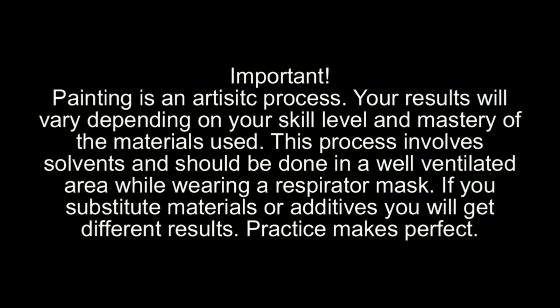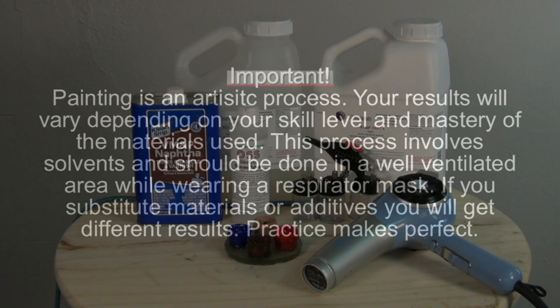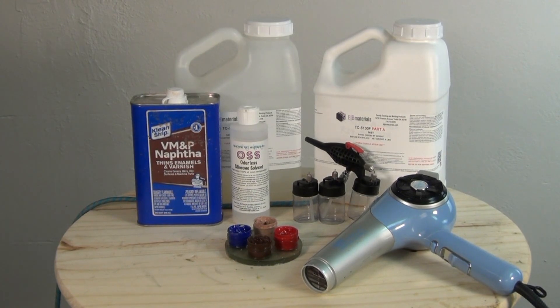A quick disclaimer before we get started. Remember that painting is an artistic process and your results will vary depending on your skill level and mastery of the materials used. This process involves solvents and should be done in a well-ventilated area while wearing a respirator mask. If you substitute materials or additives you will get different results. And of course practice makes perfect. I'd also like to point out that this is my approach to painting a platinum silicone bust — yours might vary slightly, but I offer this as a good starting point.